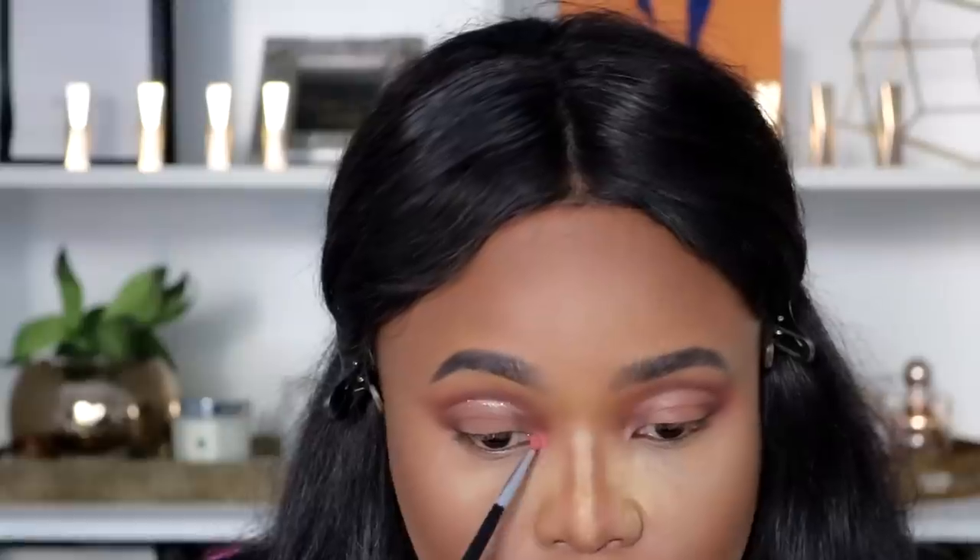I'm going in with this peachy coral pink and taking that to my inner corner, just for a pop of color. Because it's not a basic look — just when you thought we were being basic, we upped the ante by putting some color in the tear duct.